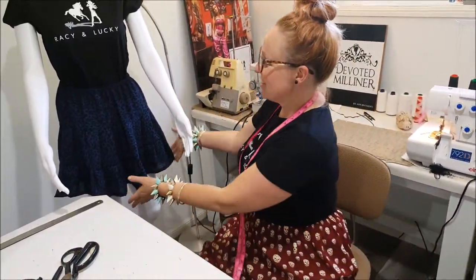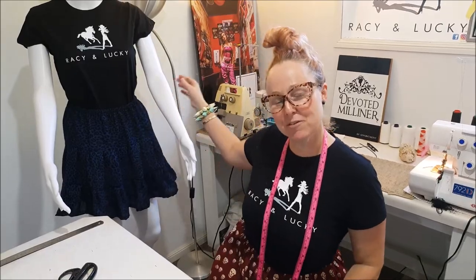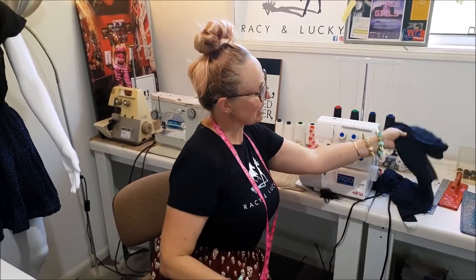Hey guys, thank you so much for watching. This is the finished skirt, which will be uploaded real soon to our site and the other platforms I mentioned before. And this is the leftover panels from this skirt, which will go into the next skirt, which I'll make real soon. Thanks so much for watching.